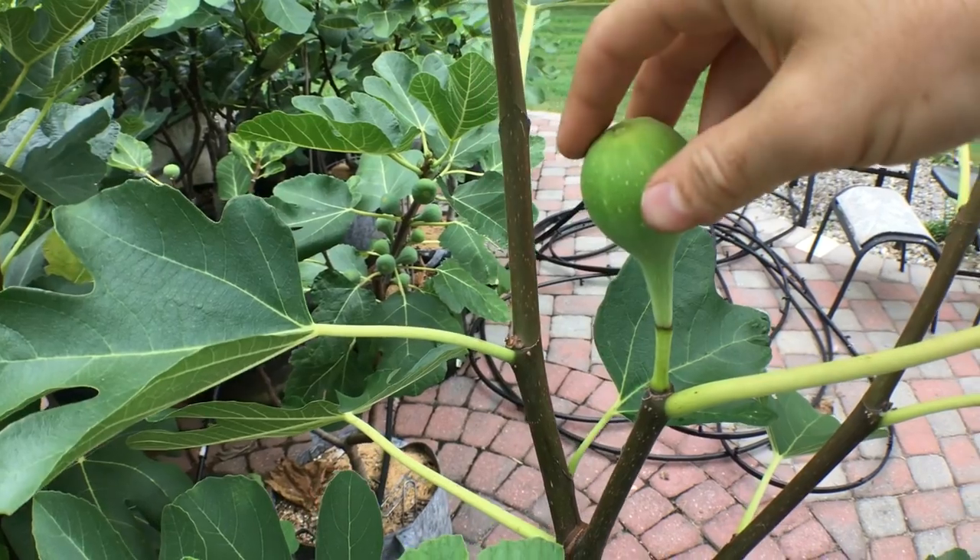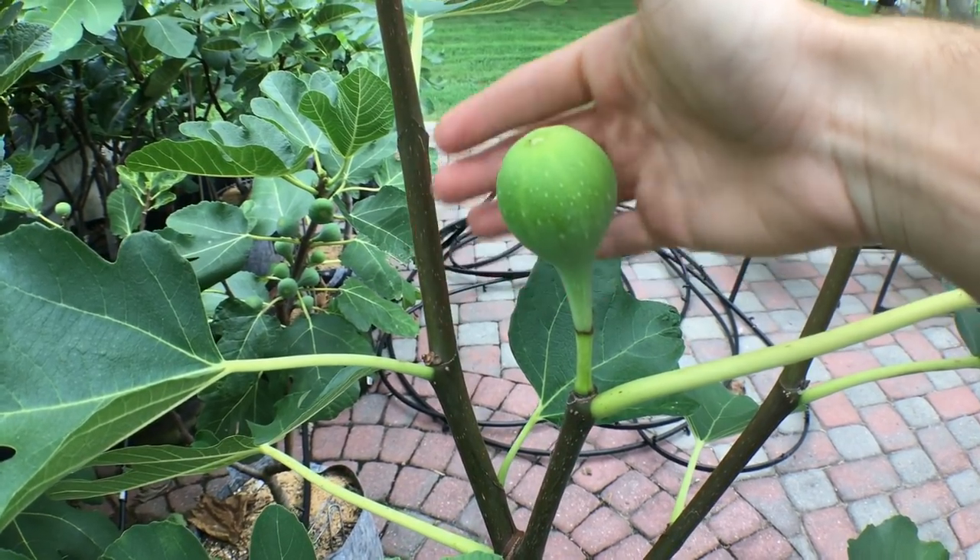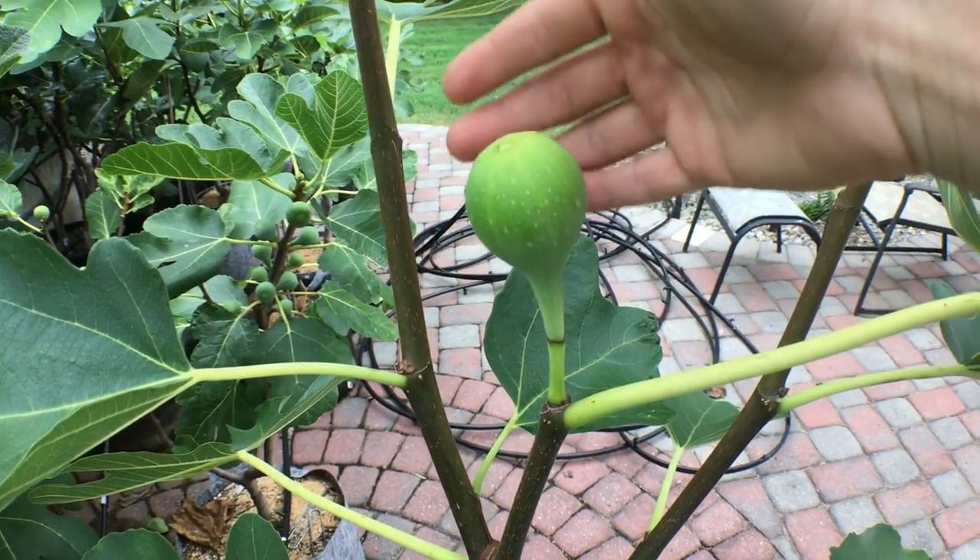Everyone, this is Ross and welcome to my channel. If it's your first time viewing, we talk a lot about figs. In this video I want to show you guys exactly when to pick a fig — my thought process from day one to two weeks from now. This particular fig we're gonna look at is called Canadria, and I believe this is day one — the first day that Canadria is swelling for me.